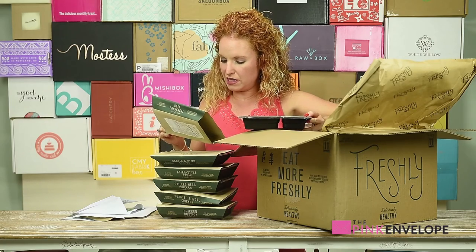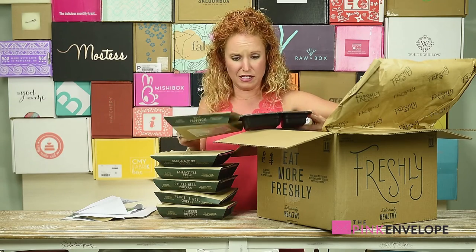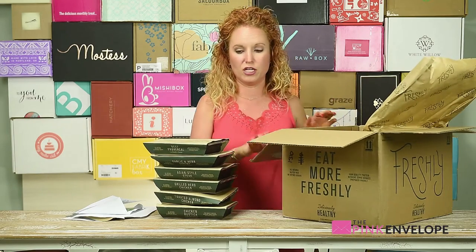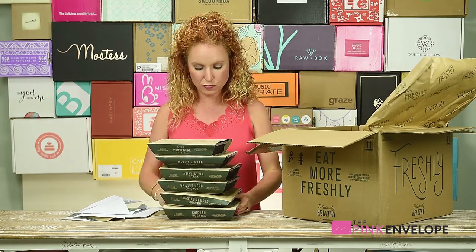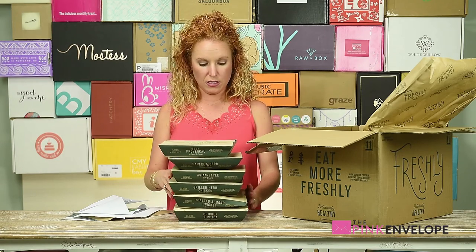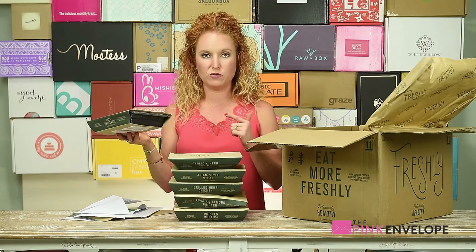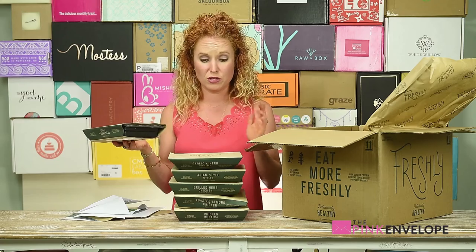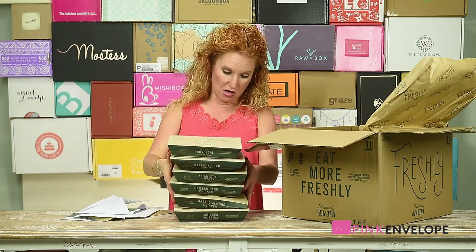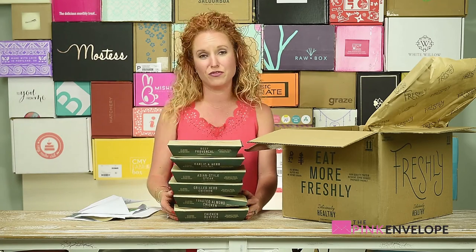All of these can be placed in the microwave and cooked — this is crazy! This is a whole different type of meal setup from Hello Fresh. These are literally done meals — you pop them in the microwave at work, have them shipped to your job, or ship them to the house and throw one in a lunch box. This is awesome. I kept thinking, if I only had this in college, I probably wouldn't have hit the freshman 15!